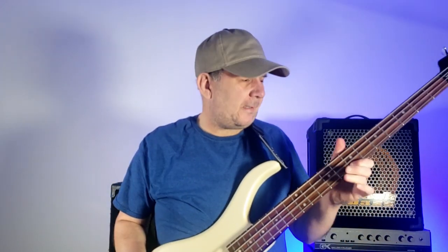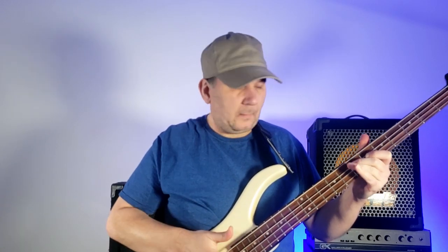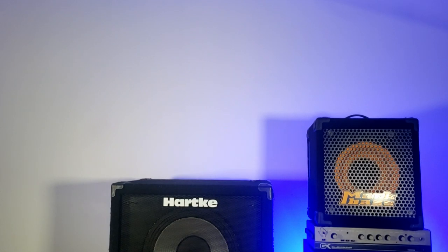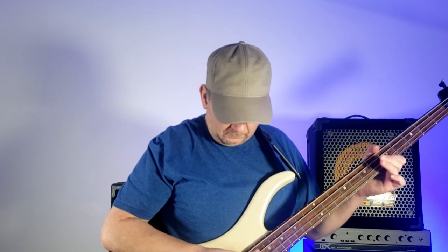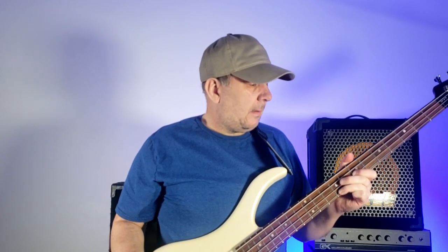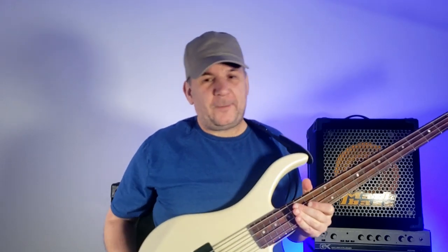Thank god, that was it. A little too hot now, but there you go. Change your batteries every now and then and your bass will thank you for it.